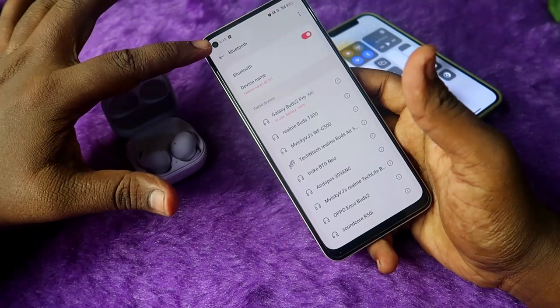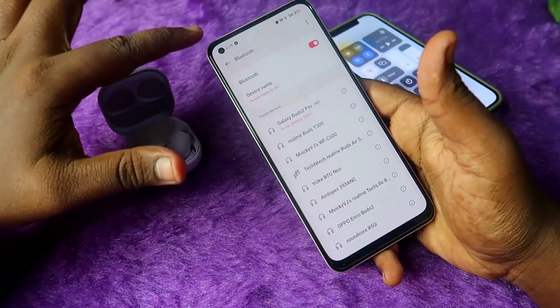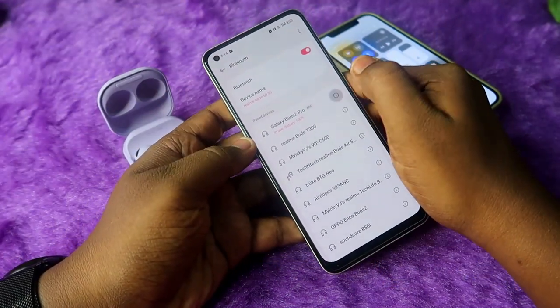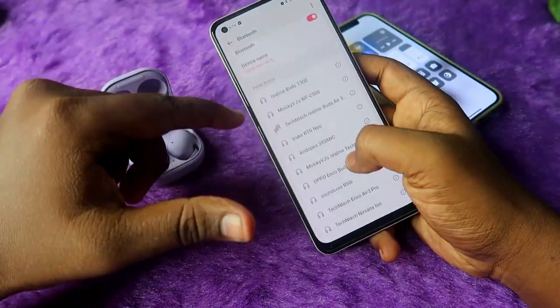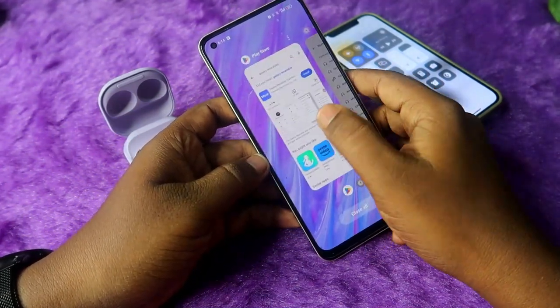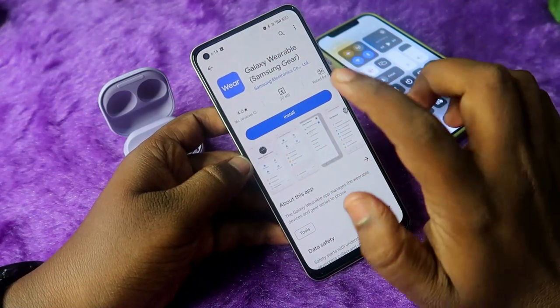The first thing is that you should not connect the Galaxy Buds 2 Pro directly through the Bluetooth settings. If you already connected it, click on the 'i' button and click on the 'Unpair' option. You need to remove the Galaxy Buds 2 Pro from the paired device list in your Android smartphone.